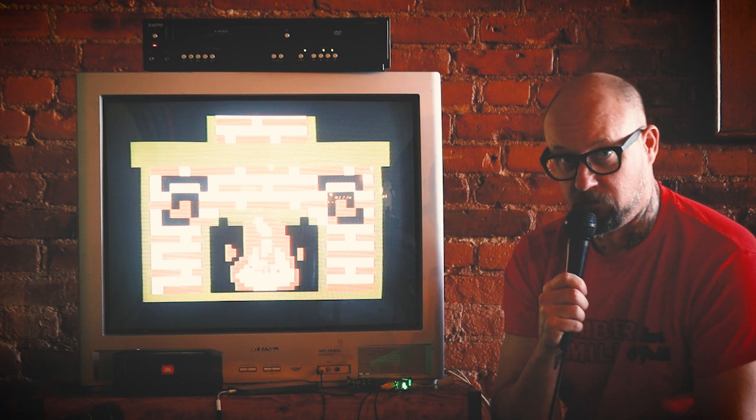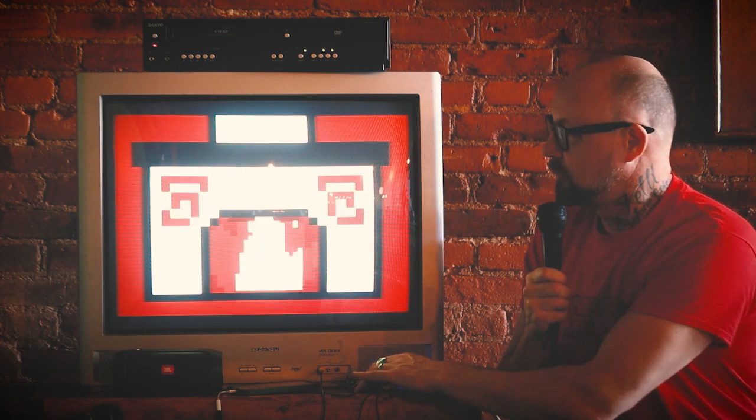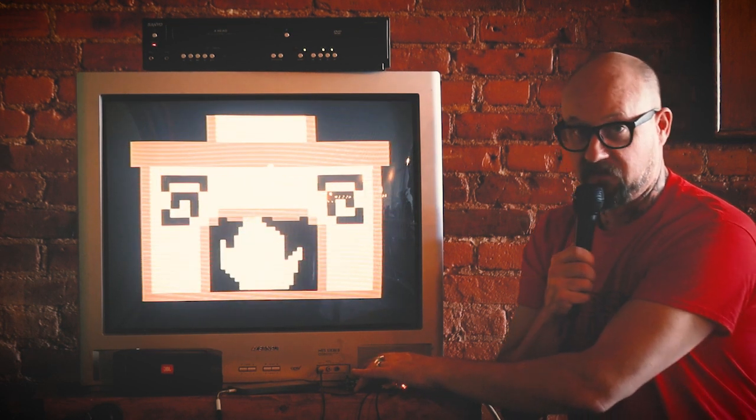If you don't have your own brick fireplace, we give you a brick fireplace. Of course, you can always change the color — all you have to do is hit the button.